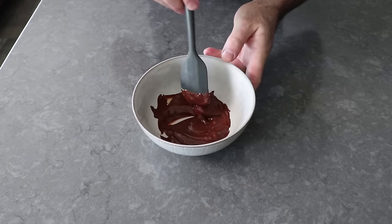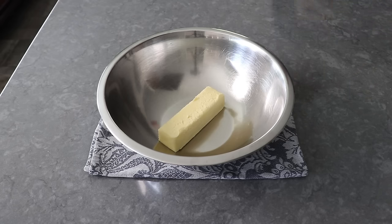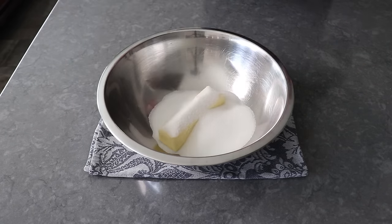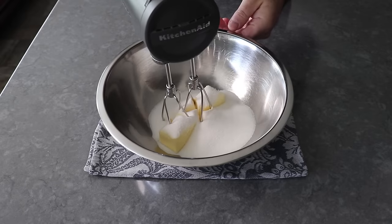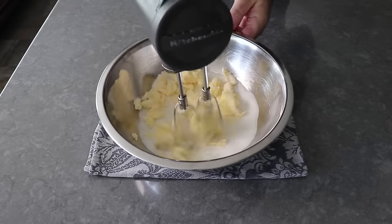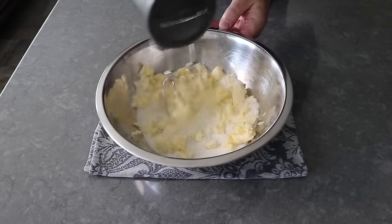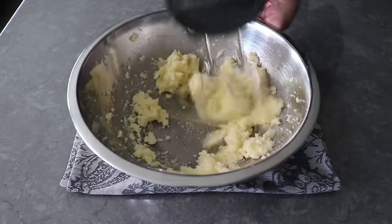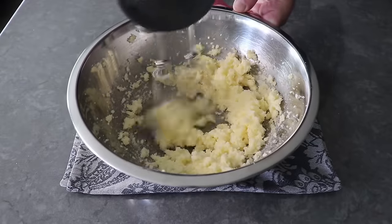Speaking of the batter, once that prep's done, we'll add some white sugar to some room temperature butter — we don't want melted butter, but the softer the better. We'll take a whisk or an electric mixer and blend that until we have a nice, light, fluffy mixture. As long as the butter is at least this soft, everything will eventually blend together, and in a minute or two you should end up with something that looks like this.